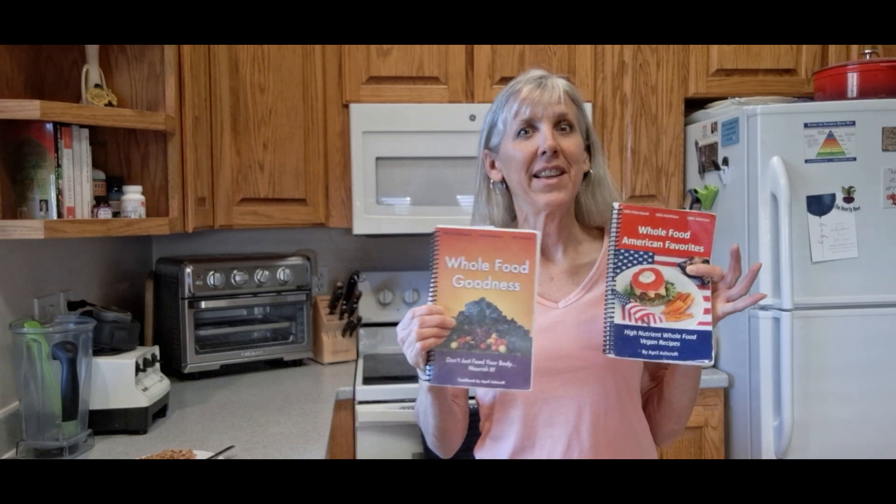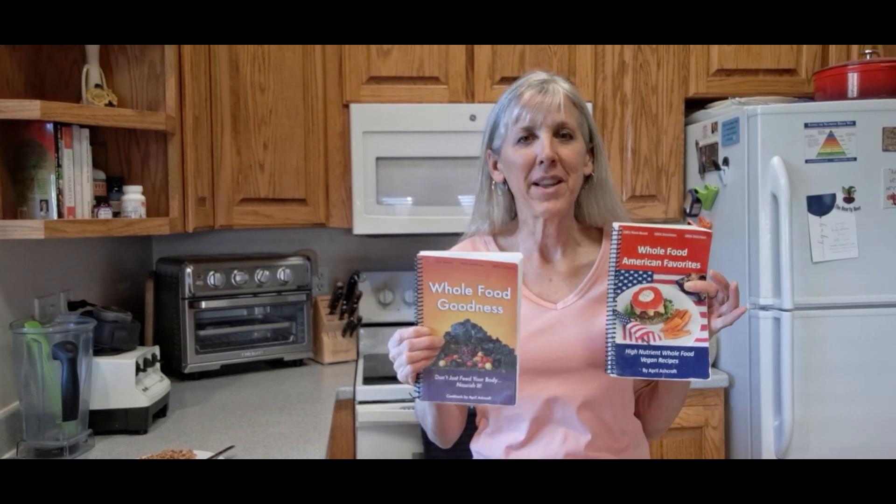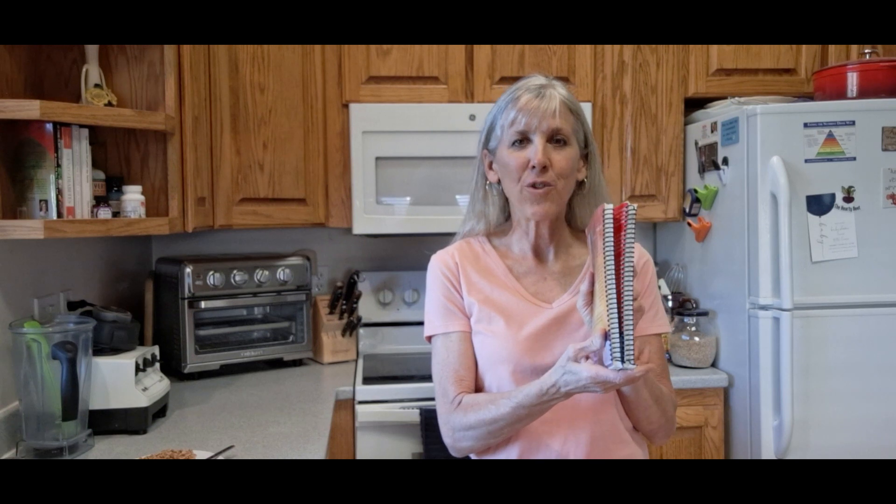If you're interested in more whole food plant-based no oil dessert recipes, you can find them on my website at healthforlifecooking.com. You can also find over 40 dessert recipes in my cookbook Whole Food American Favorites, and I've also got a cookbook called Whole Food Goodness — both have a lot of whole food plant-based recipes and they're spiral bound, which makes them very convenient when you're cooking. If you like this video, give it a thumbs up and hit that subscribe button. Until next time, this is April with Health for Life Cooking wishing you the very best of health for the rest of your life.